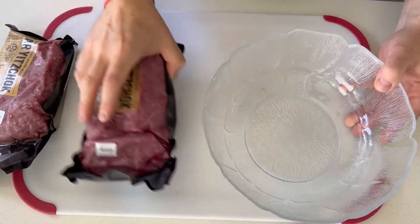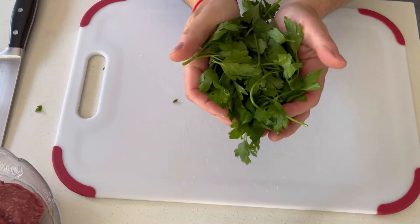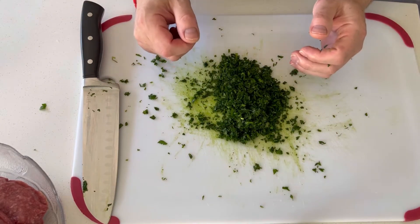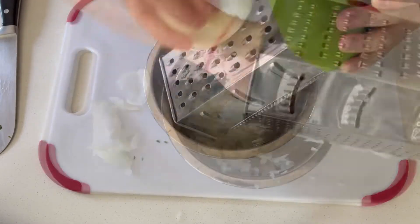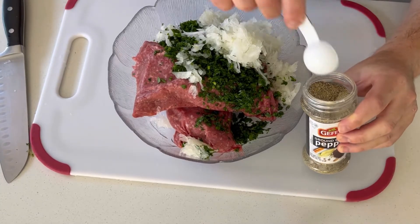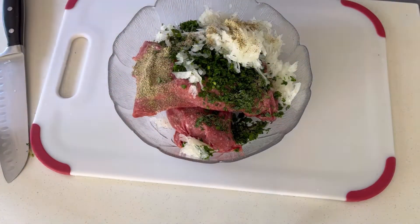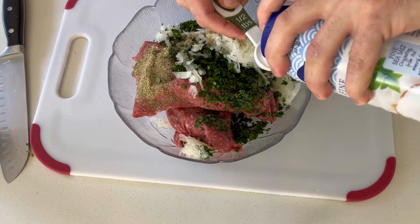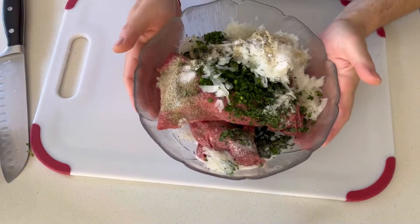We're going to start our ground beef kebabs with two pounds of ground beef. We're going to chop up some flat leaf parsley and add that to our ground beef. Next we're going to grate our white onion. Now I'm going to add half a tablespoon of black pepper and half a tablespoon of salt.